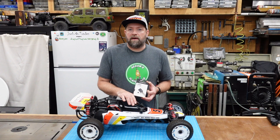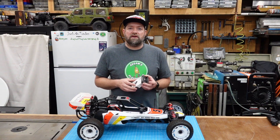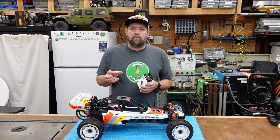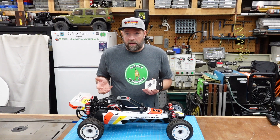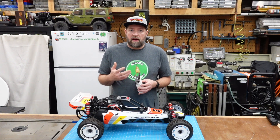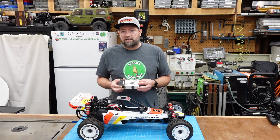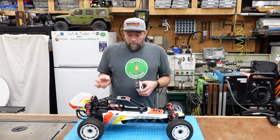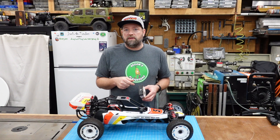Going back 30-40 years with RC cars like the Falcon, you used to have to run a four-cell pack to power your receiver and servos, and the main 7.2 volt battery pack was meant for powering just the motor through the speed controller. Shortly thereafter, companies started introducing BEC circuits — Battery Elimination Circuits — which meant you didn't have to run that separate four-cell pack for your electronics. A mechanical speed controller would have an extra connector going to the receiver to power it.